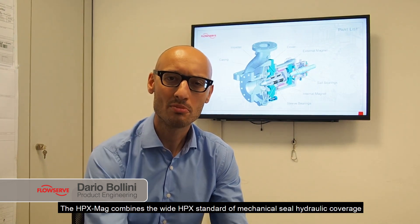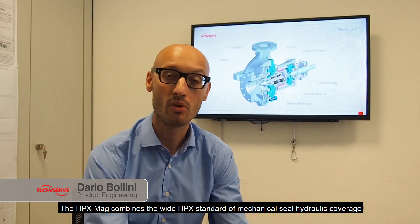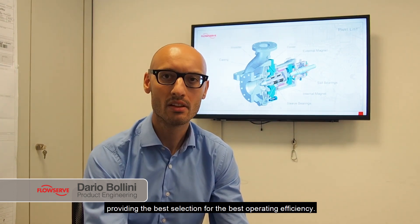The HPX Mac combines the wide HPX standard mechanical seal hydraulic coverage with the SIGI experience in magnetic power and solutions, providing the best selection for the best operating efficiency.